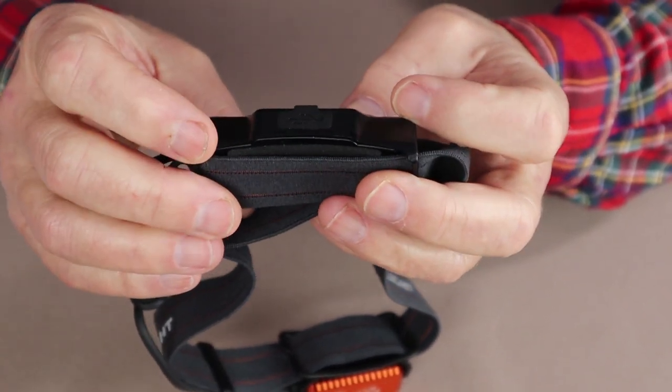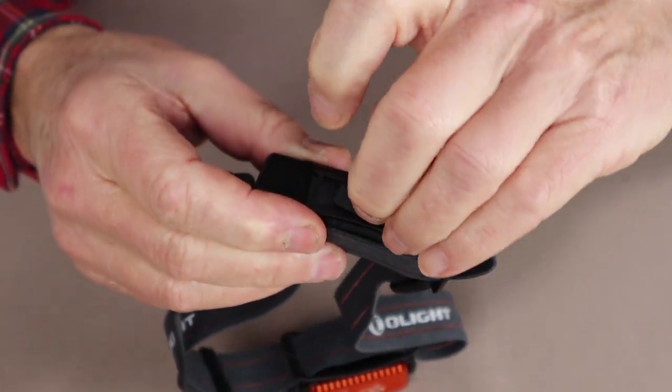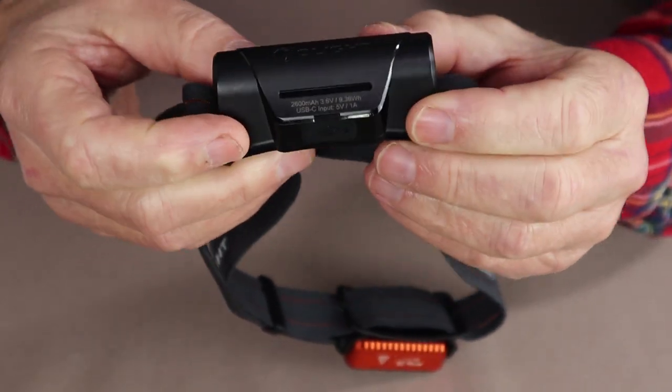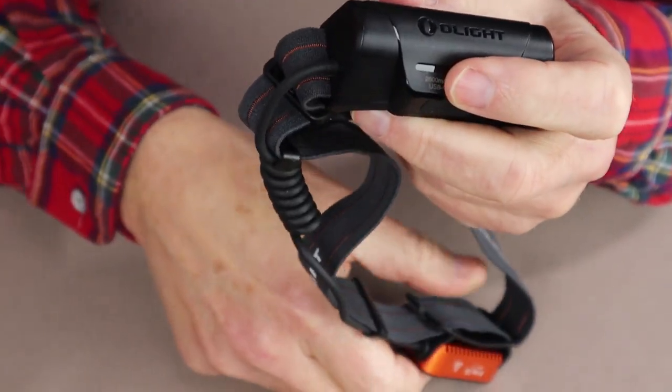One more thing to show you before we get to the performance specifications: the USB Type-C charging port is on the bottom of the battery pack, making it less likely to be exposed to moisture. With that rubber closure, you shouldn't get any moisture in at all.